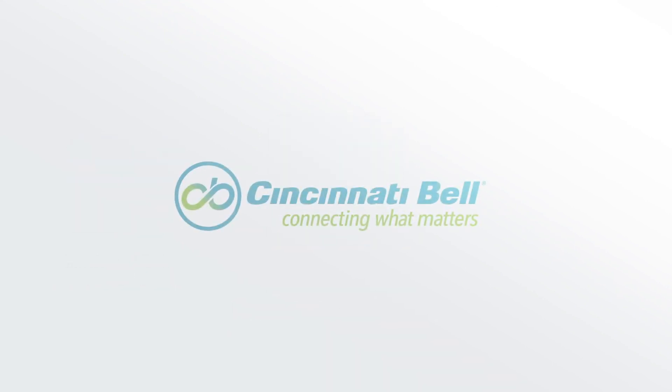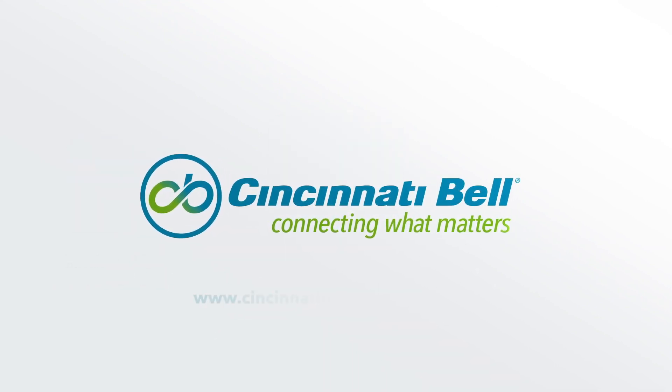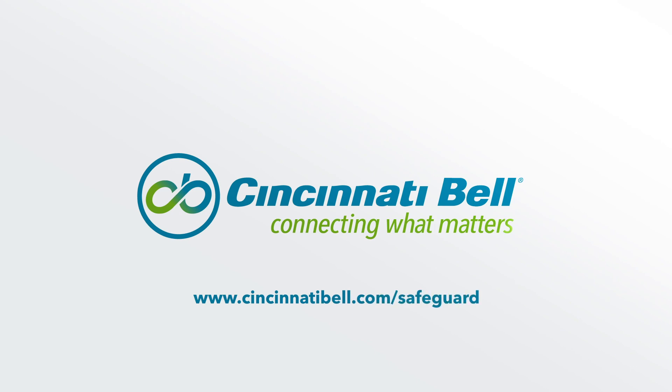Now your device is secured with Cincinnati Bell's Internet Safeguard. If you have any questions or need help, visit our support pages.